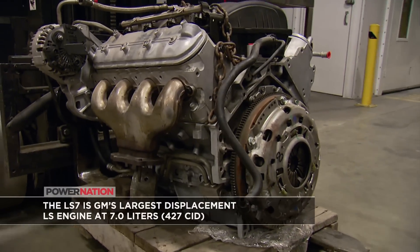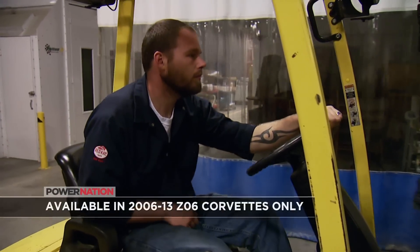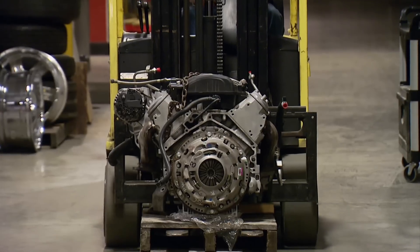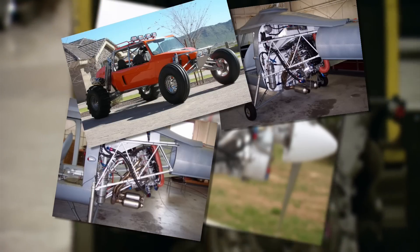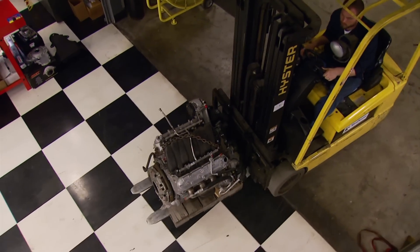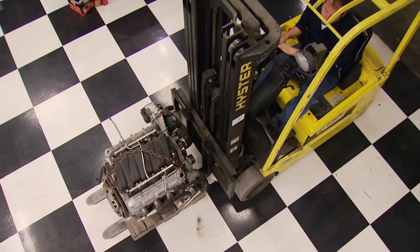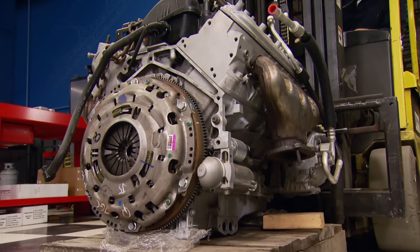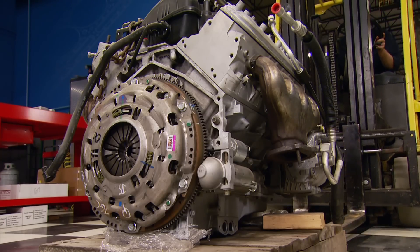The 505 horsepower LS7 is the most powerful naturally aspirated LS engine and was only available on Z06 Corvettes. That makes it the most sought-after power plant for swaps into wild rides like airplanes, helicopters, sand rails, and anything on four wheels. Today we're going to show you how to convert this LS7 from its factory DRET system to a wet sump oiling system to make swaps easier by saving room in the engine bay, cash on oil changes, and get it ready to transplant into your project. Plus, we're going to add close to 100 horsepower with some off-the-shelf parts.